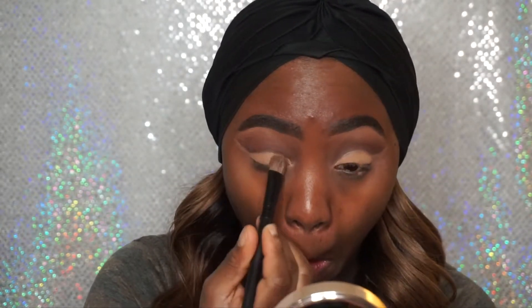Now I'm going back in with that same eyeshadow that I placed on the brow bone, which was the Blame It On Midnight Eyeshadow by NYX, and I'm using that as my lid color. Like I said, it was the same color as the concealer that I used to cut the crease.